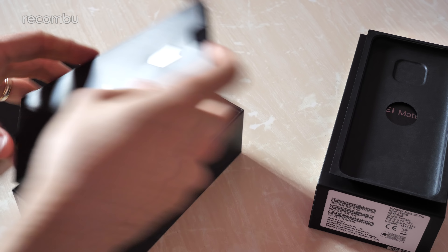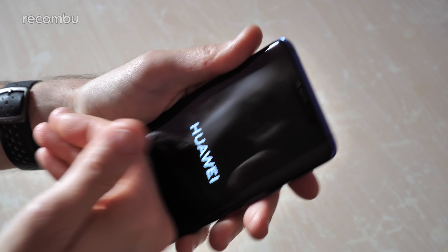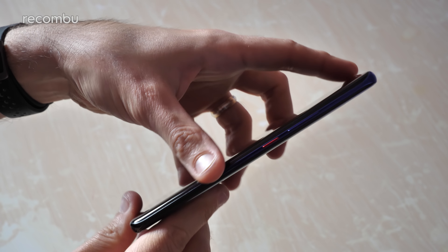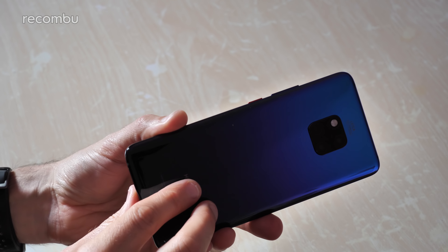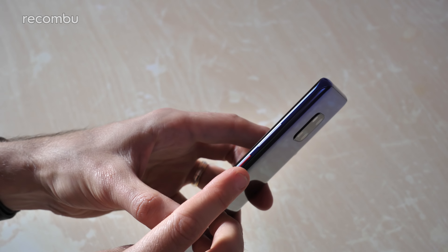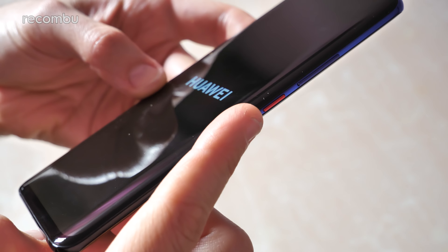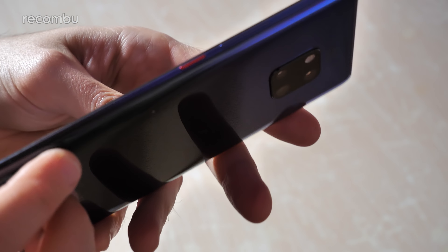And there you have it - that's everything you get in the Mate 20 Pro box. First up let's see if there's any juice in the tank - lovely, so we can get it all set up now. Have a bit of a tour of the software and everything. I quite like the fact that the power button is highlighted in this lovely red colour - as you can see it just helps it to stand out a little bit from the rest of the blue chassis.